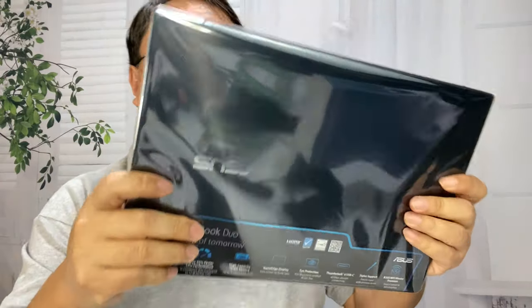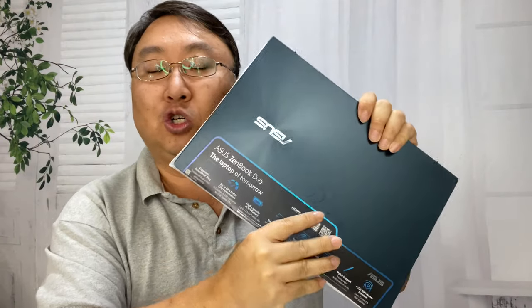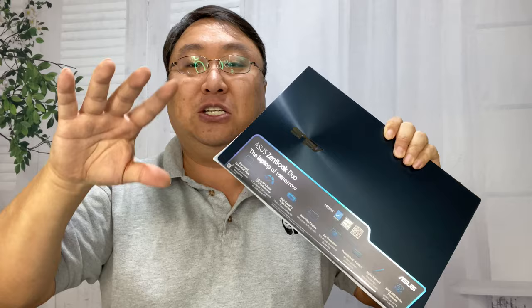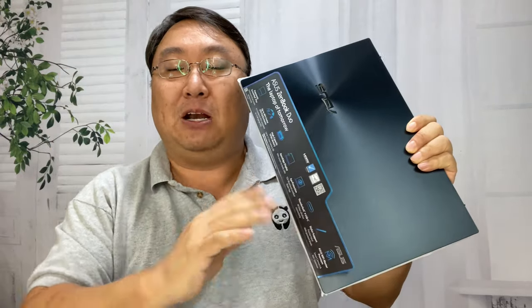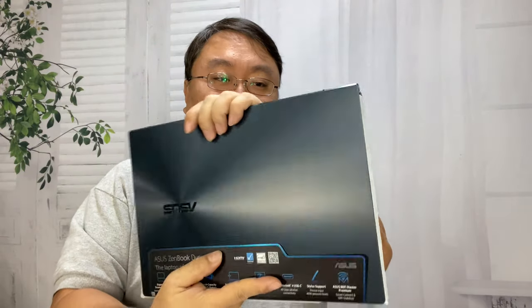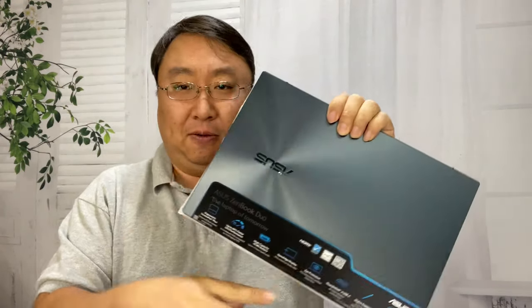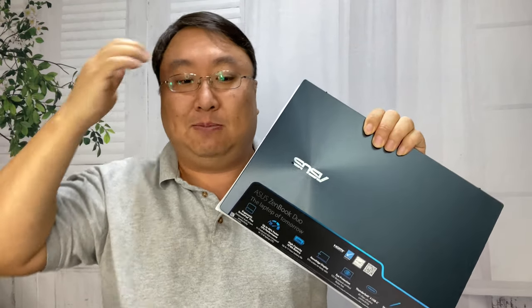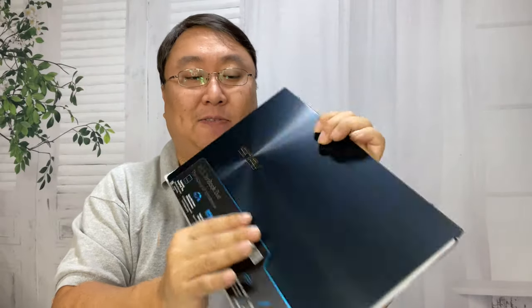Now we are finally at the laptop portion. This is the UX482, the smallest size — basically a 14.1-inch display. They do have a larger one, the UX582, which is a 15-inch display. I think that one has a little bit better trackpad because of the larger size, but this one is really the ultra-portable. The 15-inch is more of a desktop replacement. And then there's a Zephyrus Duo, which is really a gaming laptop, almost a desktop in and of itself.